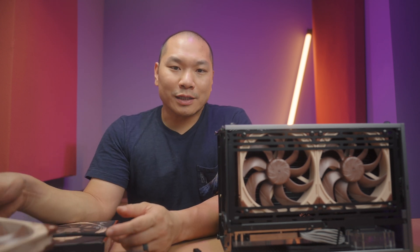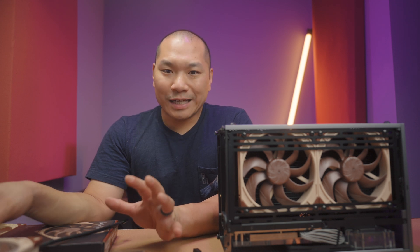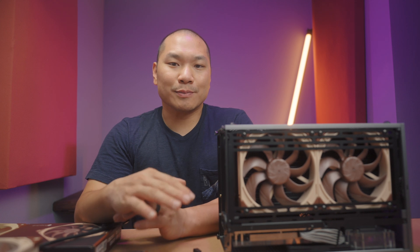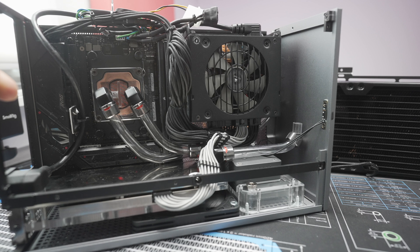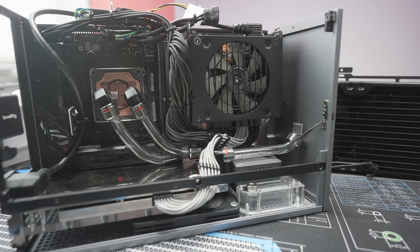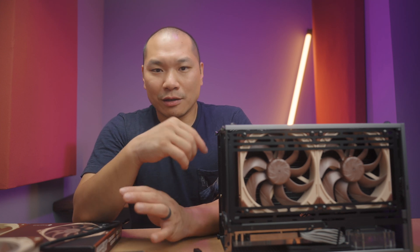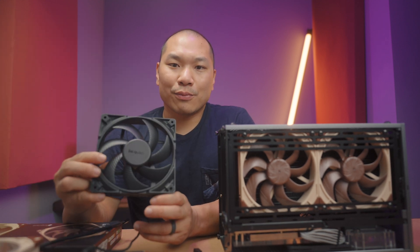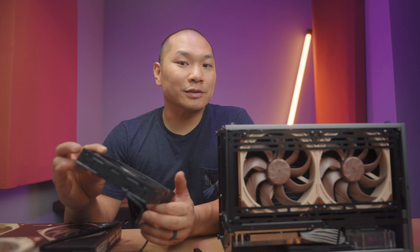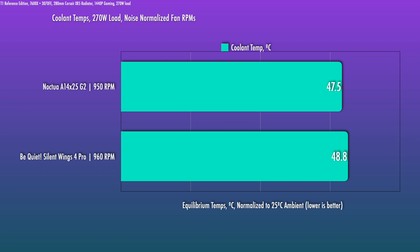When I previewed the round ones I tested at roughly 1300 RPM. For these I tested a few more intervals. These are tested in the T1 Ref — a custom loop with a 7600X under an Optimus Foundation block and a 3070 FE. Total load for 1440p gaming is about 270 watts, which is a decent load for a single 280. Our main comparison is the Silent Wings 4 Pro, which generally runs slightly faster at the same noise level. Starting at the lower speed — a barely audible level — there's a small gap, but the G2s are definitely ahead.